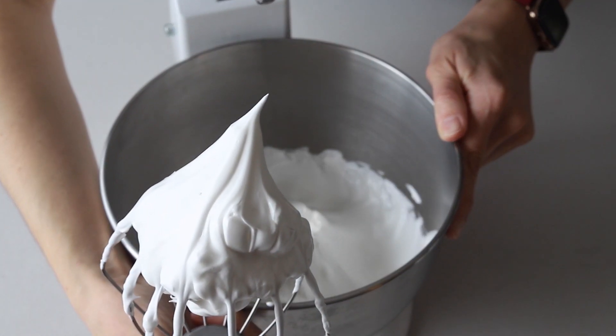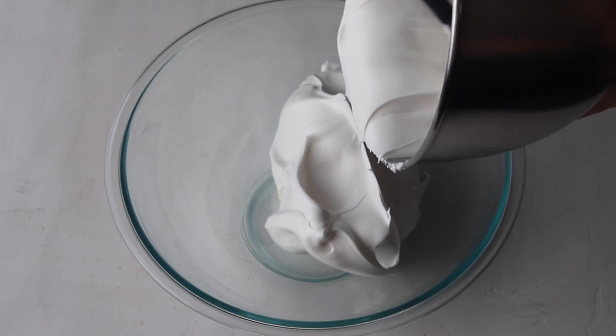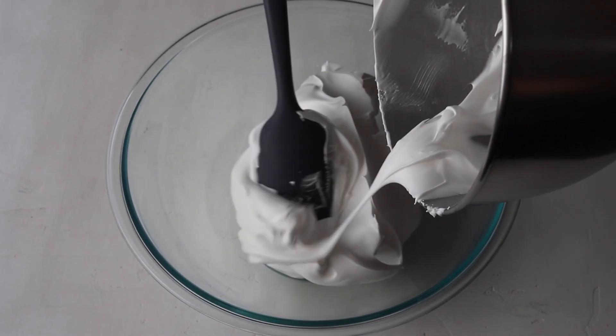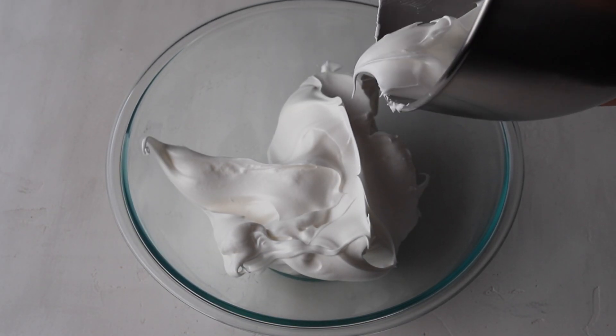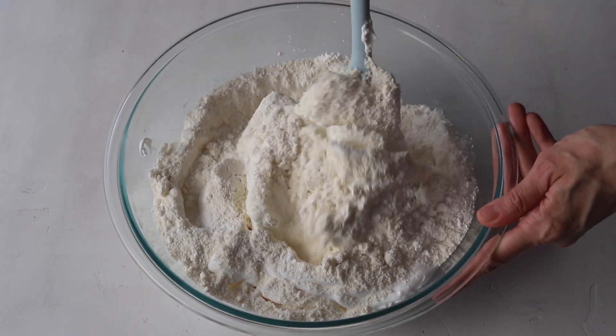I'm going to transfer the meringue to this bowl so I can show you the macaronage process a little bit better. Pour the sifted powdered sugar and almond flour into the stiff meringue and begin folding with a spatula.